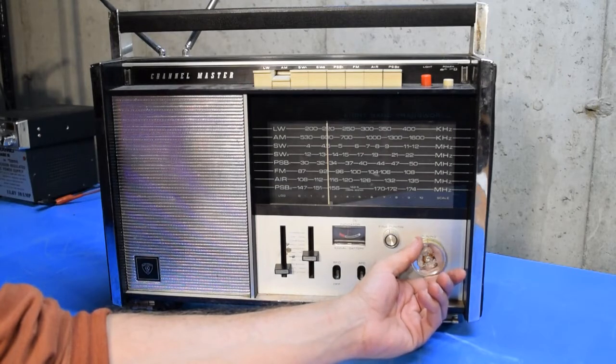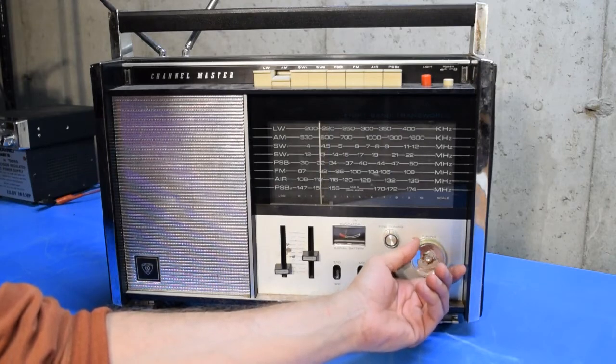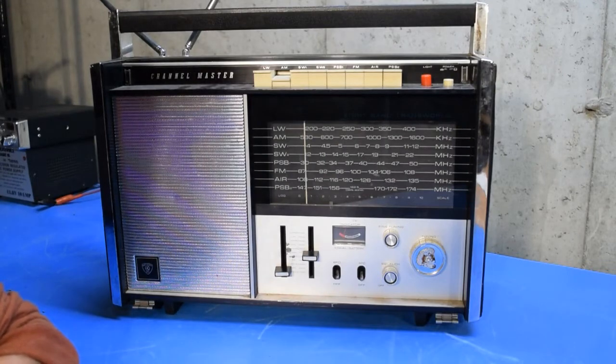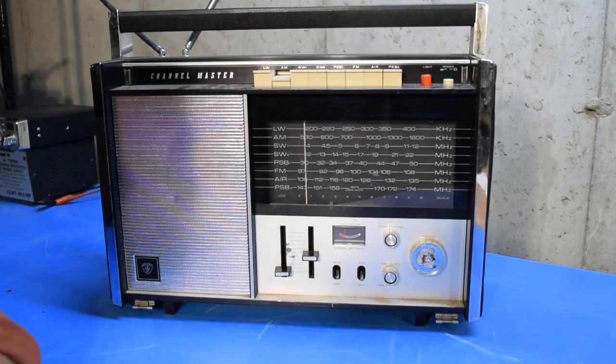There's a French station — I'd have to guess that's out of Quebec somewhere, maybe Montreal. Now we're getting down to the bottom of the band. As you can see, this thing's working pretty well on AM — it's pulling in quite a few stations down here in the cellar, no problems at all. In fact, there are so many stations that some of them are on top of others. I'm quite impressed with the AM broadcast band on this thing.